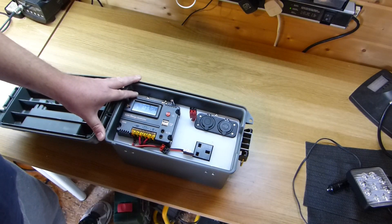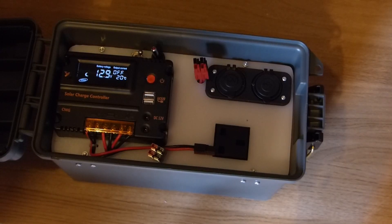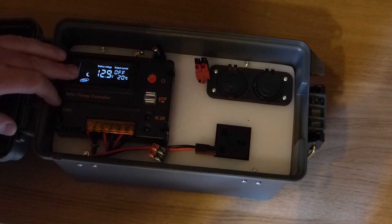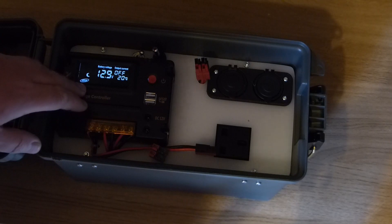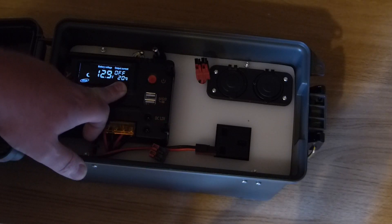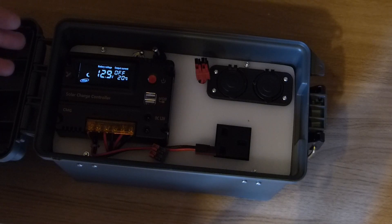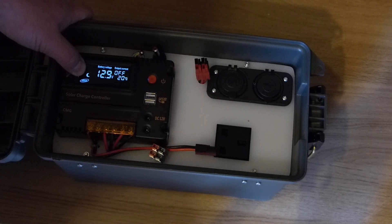Let me bring you in closer to the screen — trying to avoid the glare. As you can see on the display it's showing 12.9 volts. The output is currently switched off so there's no current drain at all. It also gives you a temperature setting, which I think is quite important because depending on the temperature it affects the sort of charge the battery receives. No solar power is connected at the moment so it's in sleep mode.